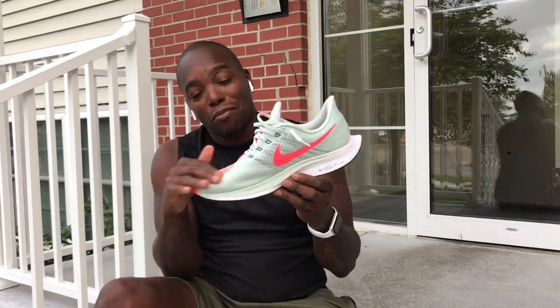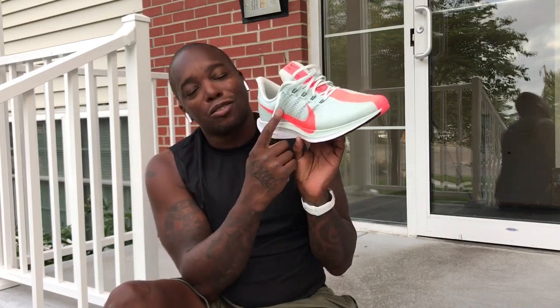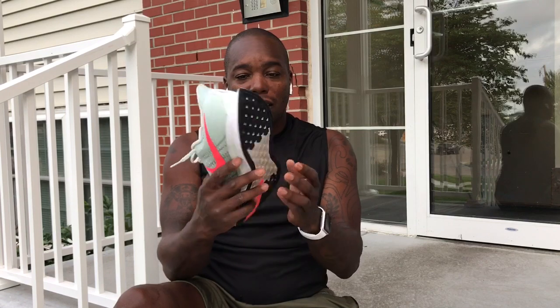I do like the racing stripe — it kind of alludes back to the design of an older model called the Zoom Miler, back in maybe '98, '99, 2000, 2001. The Zoom Miler was a dope shoe and they brought that look back with that racing stripe. All of the Zoom Flys and especially the Vapors — Vapor Street, VaporFly — those all have the Nike swoosh coming down into the midsole. Stylistically you can see again their foot profile and that peaked heel.